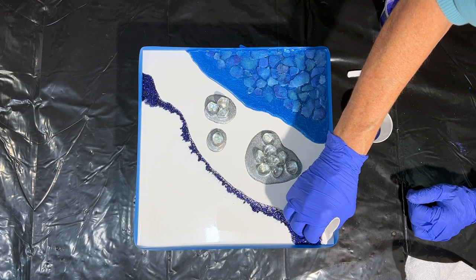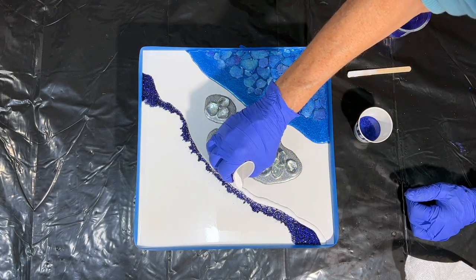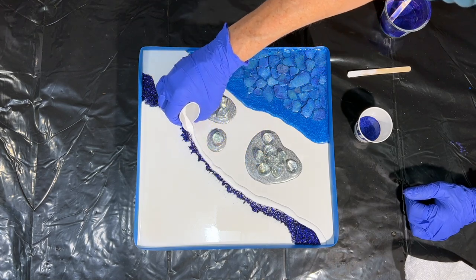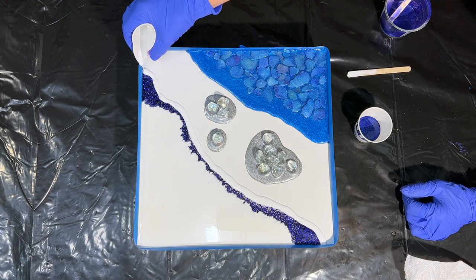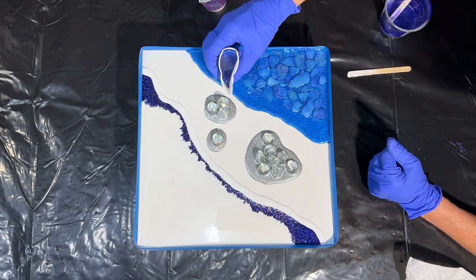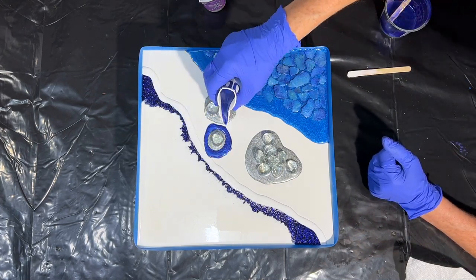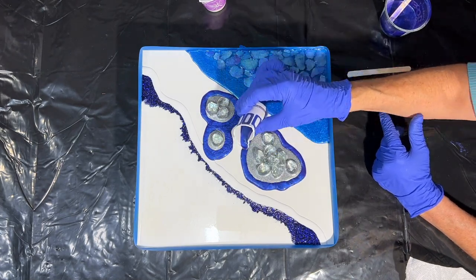I'm putting some white back along this line of the glitter because I want some definition between the Burple I'll be adding and the glitter, so I get that nicely placed in there. Now I have my little spout for the Burple and I'm going to surround the silver puddles that I poured.